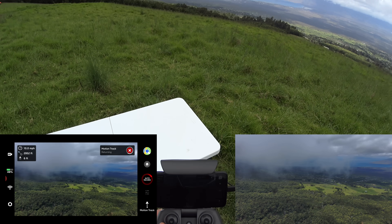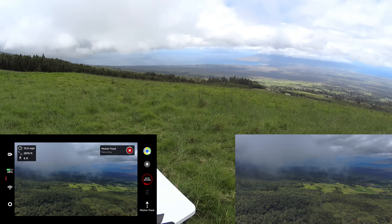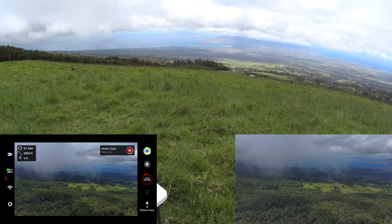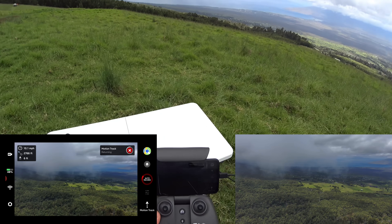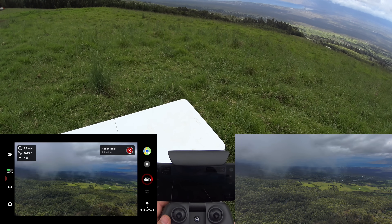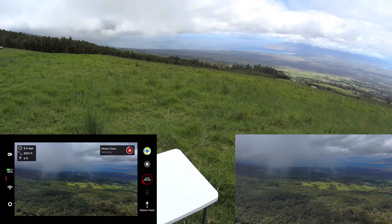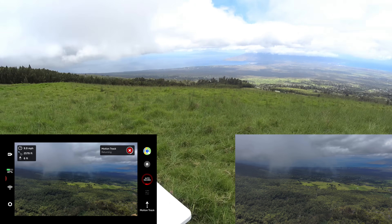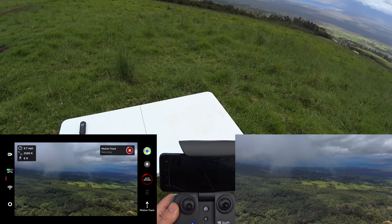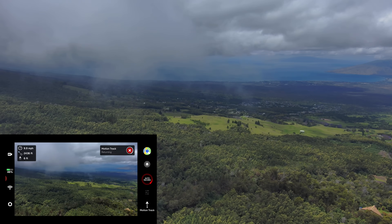Guys, camping up here at Poli Poli — we just camped, my kids are actually over in the tents at our camping spot. This is a great place up here on Maui to see the views and do some camping, especially in the current situation because you can really distance yourself from people. You can keep your social distancing — nobody really bothers you. You can see there's one truck way over there and some people way down there. In these weird times, this is a great place to be.